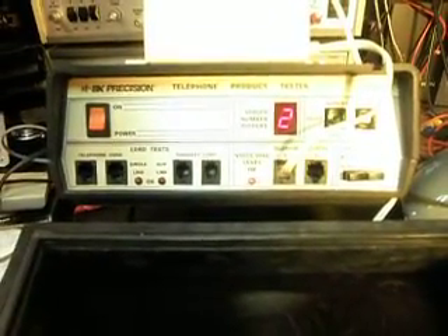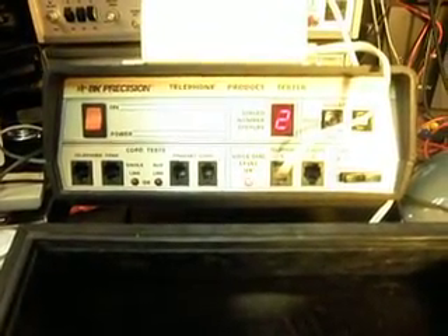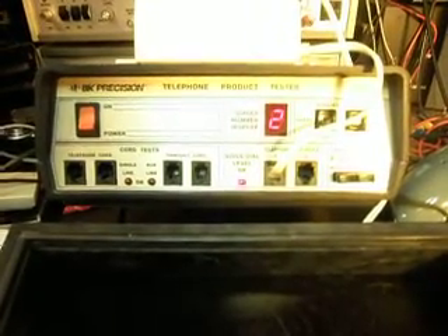We're going to go ahead and dial our numbers here, and I'm going to speak into the handset. Every time you see that red indicator light on the analyzer, you're going to notice it's 100% modulation. Hello, hello. One, two, three, four, five, six.